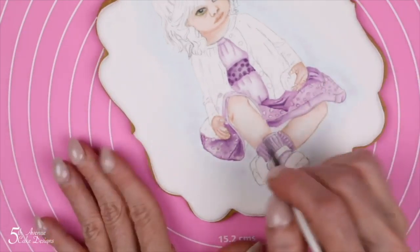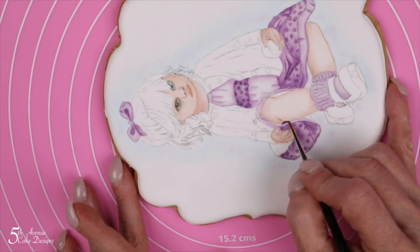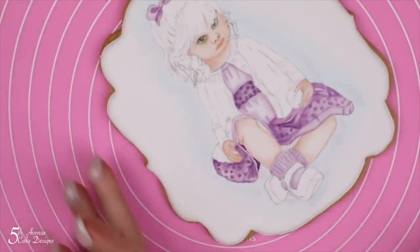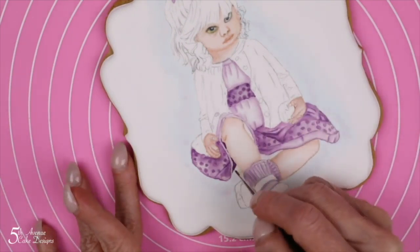When painting our darkest tone of purple for the inside of the dress up against the skin of her leg, we want to make sure that we are being careful and methodical, keeping our hand against the work surface as we paint to eliminate any shaking.